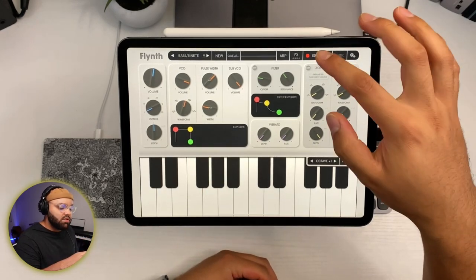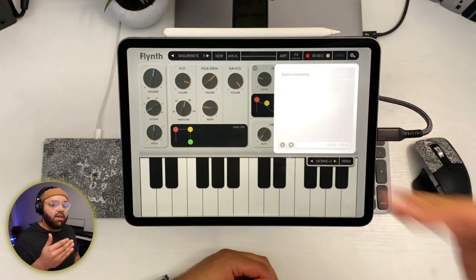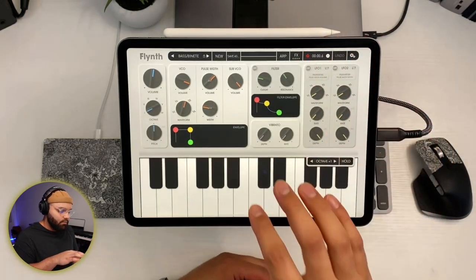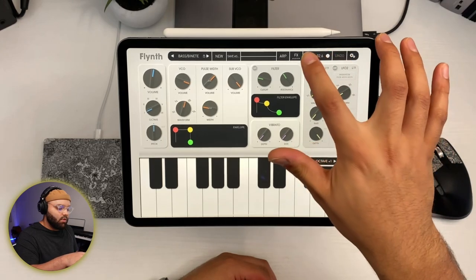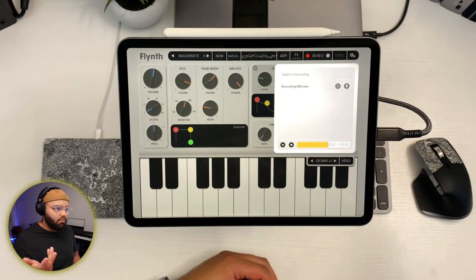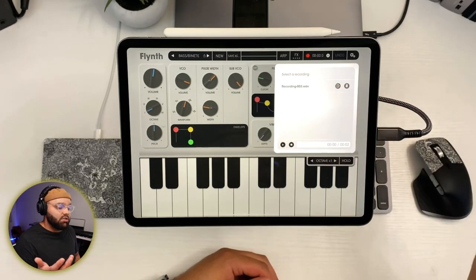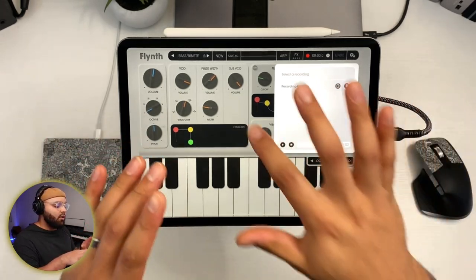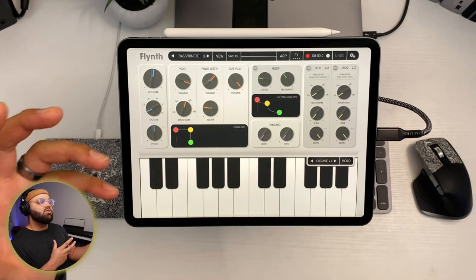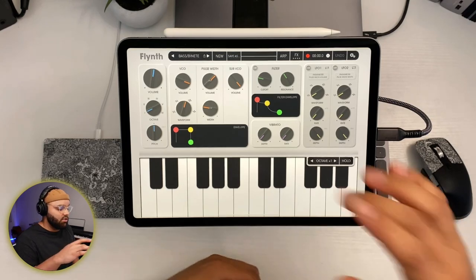You can also do some straight-up recording within this app. If you want to just record something you're playing, hit record — and boom, you've got a recording. You can bounce that out to your DAW. So if you want to doodle around in Flinth a bit, come up with something you like, and then drag that into your DAW later — that's something you can do. Pretty solid.